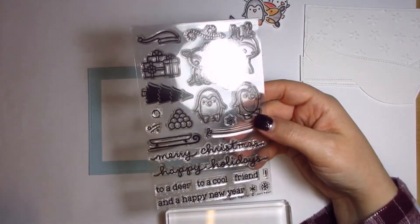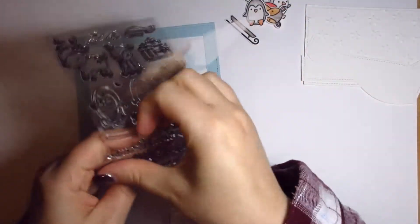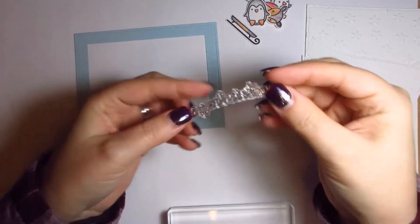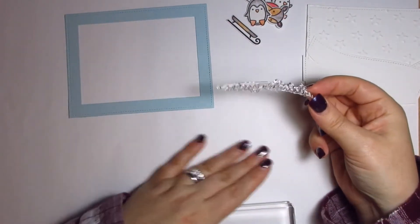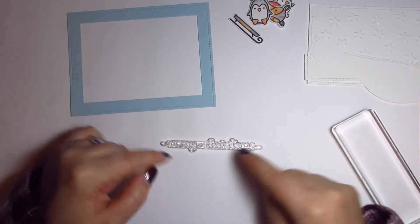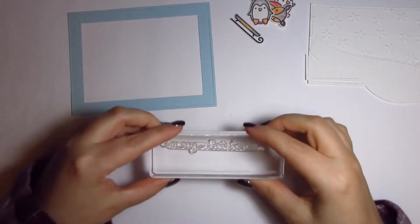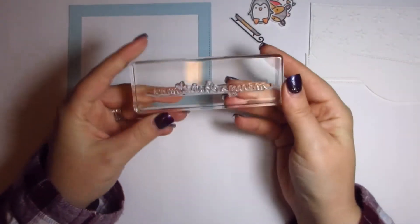What have I got? Oh, happy holidays — so let's do a Merry Christmas. If you've got a really long stamp and it gets a bit wiggly, just put it face down so you can read the writing the right way up, as if you'd stamped it, and just let it drop onto your surface. That way, when you put it on your block, you should be able to just pick it up and it should be straight on the block.